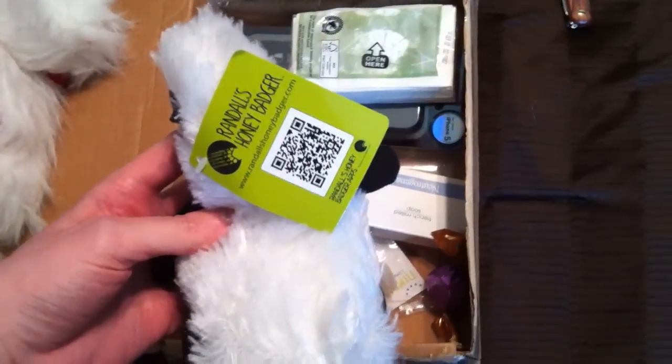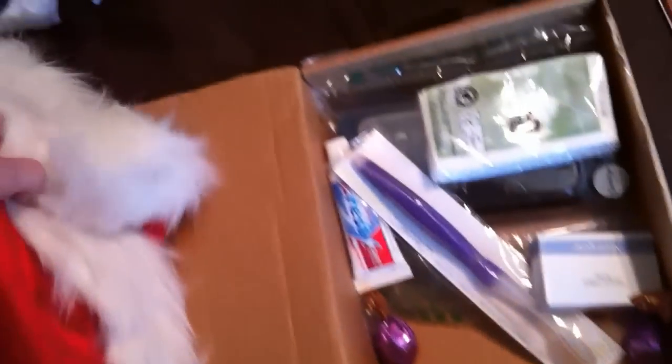Oh, we got a Santa hat in here — that's lovely! Oh my goodness, there's like everything in the entire world in this box. We've got Randall's honey badger — honey badger don't care! Honey badger can have a Santa hat apparently.